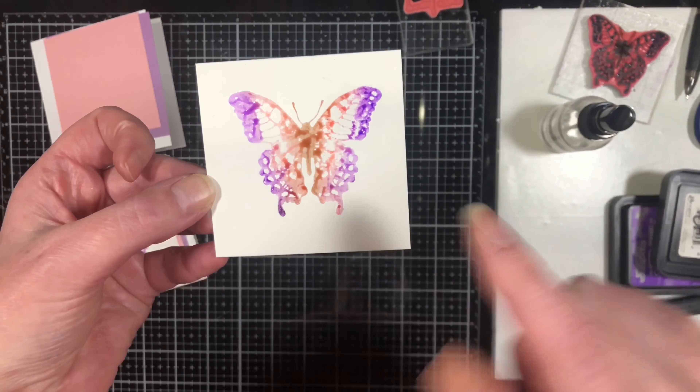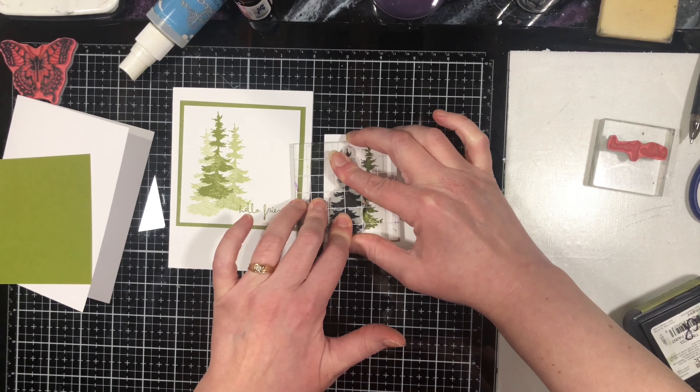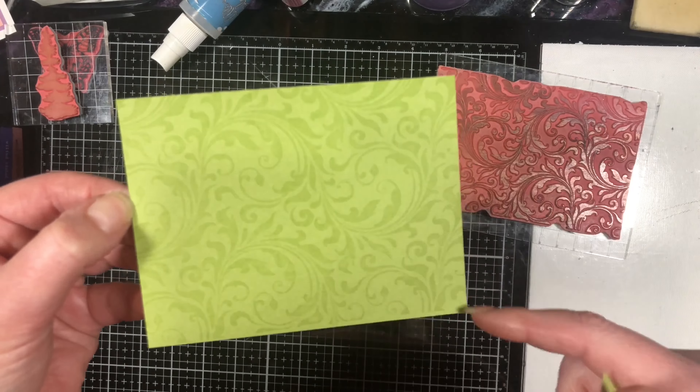We'll go over basic coloring techniques for beginners as well as my favorite way of coloring, which definitely has a little bit of a learning curve to it, but it is beginner friendly if you're wanting to go that route.